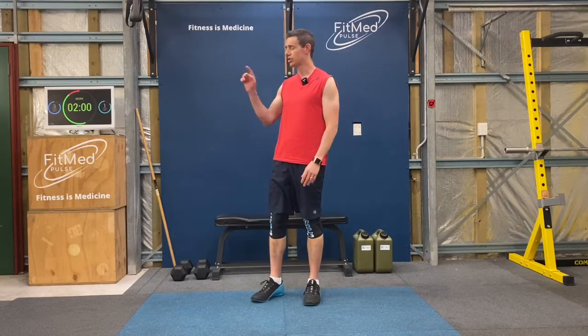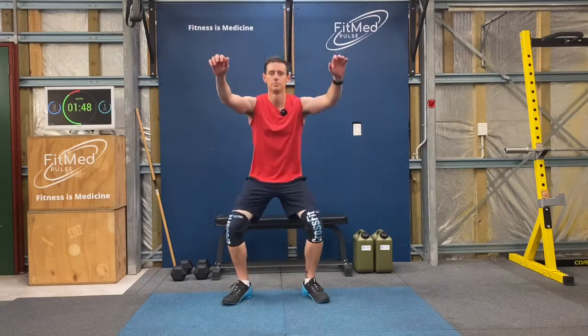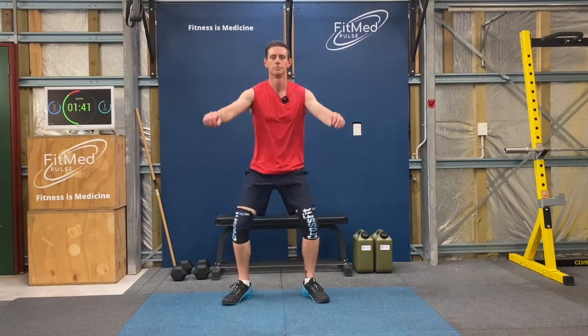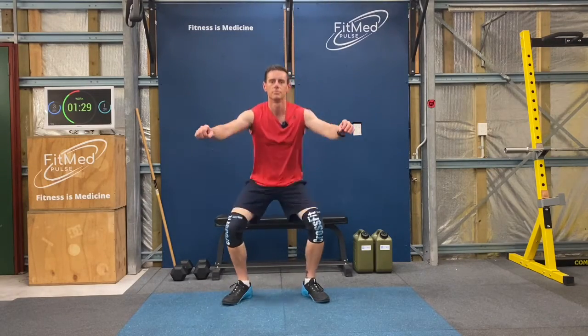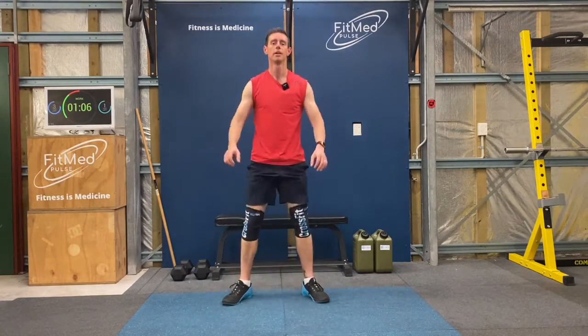So now with the time we've got left, we see how many air squats we can get out. There's no race, just take your time, take a break as often as you need to, just to catch your breath, refresh your legs. That's it, good work. Nice and strong through your back. Bringing your arms up just helps you stay nice and upright as you're finishing off.